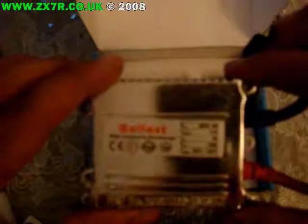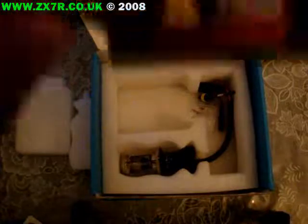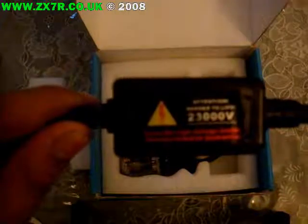The second thing you've got is the ballast itself. I'll quickly read out the stats: 35 watts power output, less than 6 amps used, normally runs at 3.2 amps, between 9 and 16 volts DC. Operating temperature minus 40 to plus 105 degrees.